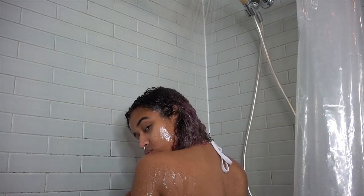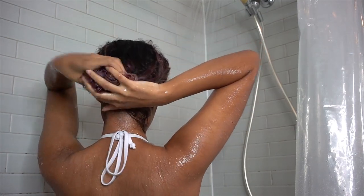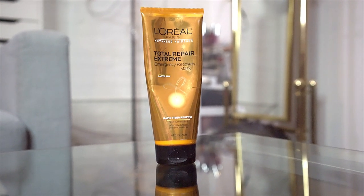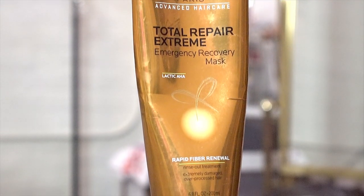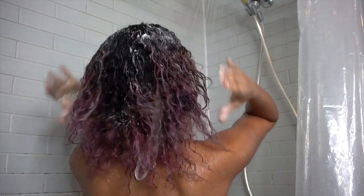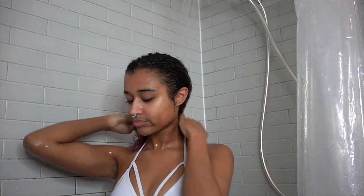Get in there and really work your fingers in and massage your scalp. Use your fingers to work all of that product through, and make sure you rinse it all out and squeeze out the excess water. Next I'm going in with the L'Oreal Total Repair Extreme Emergency Recovery Mask, which is a great use of $7 in my opinion. It's one of my favorite protein treatments ever. It has lactic acid in it to help relax and smooth dry hair, it helps prevent breakage, and it's amazing for bleached hair. You put it in your hair for three to five minutes and want to really work it in so it coats all of your hair. I leave it for five minutes because I want maximum return on investment.